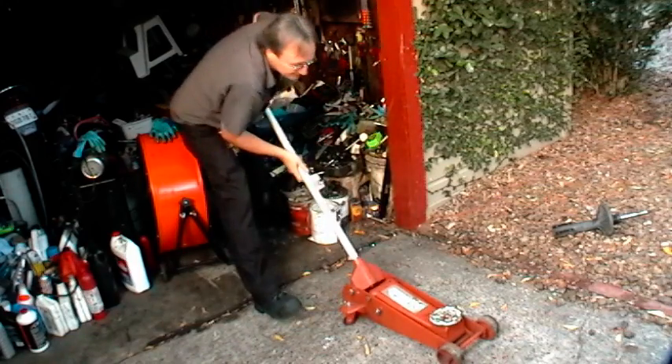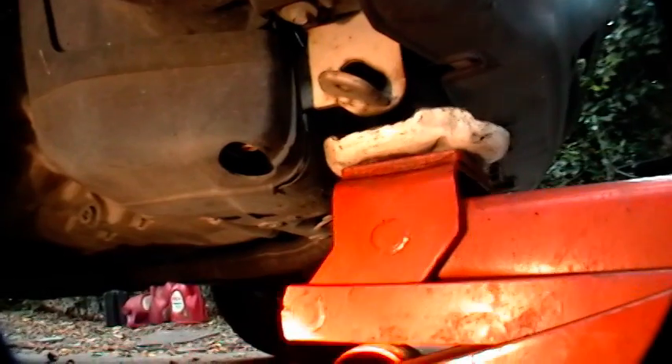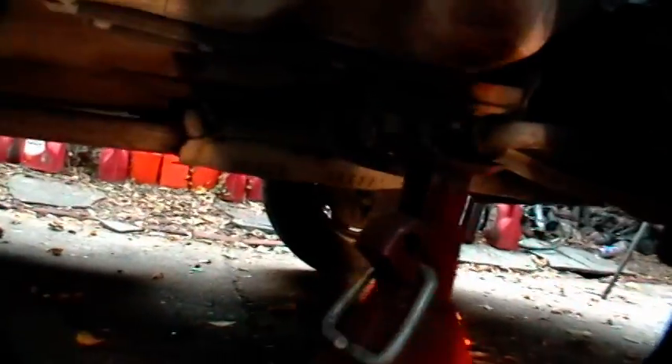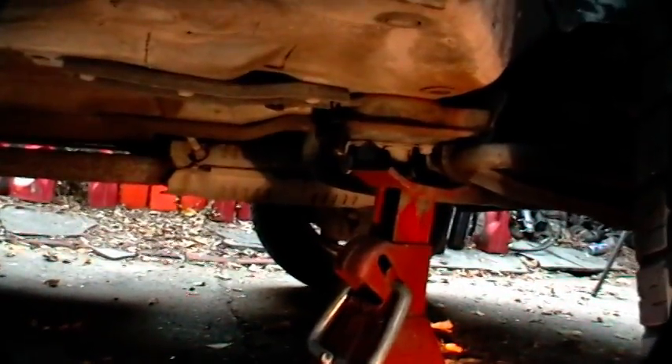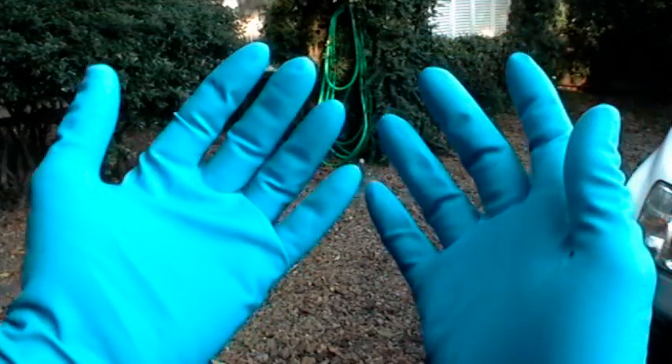First thing you do is jack up the car. Put the jack under a nice solid part, like a tow hook. Then get a good jack stand and stick it on so it doesn't fall. I put on a pair of mechanics gloves because I don't like my hands getting dirty. Pull off the wheel.